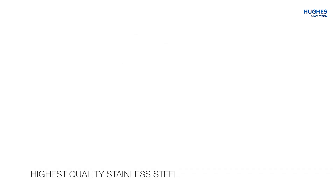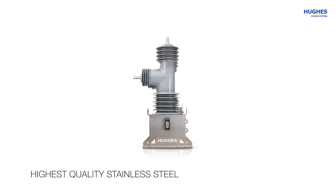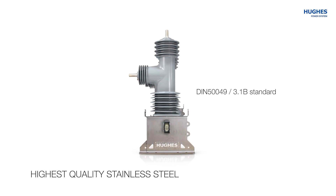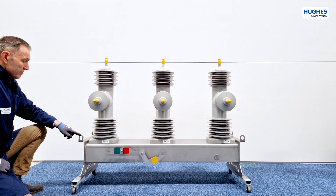The frame and most of the parts are produced of the highest quality stainless steel to minimize electrochemical corrosion. The use of stainless steel, in accordance with DIN 549-3.1B, thanks to its non-magnetic properties, eliminates the occurrence of any kind of corrosion, including electrochemical corrosion, over the entire life of the product.